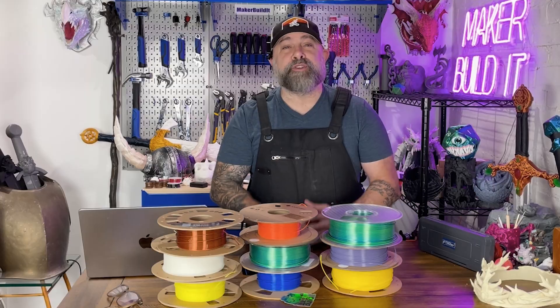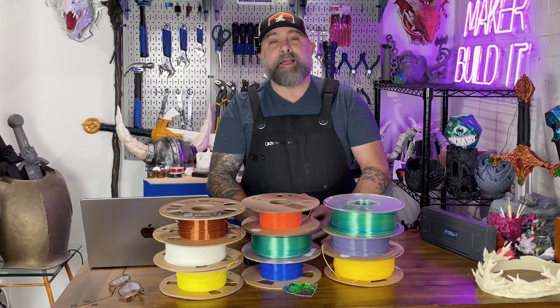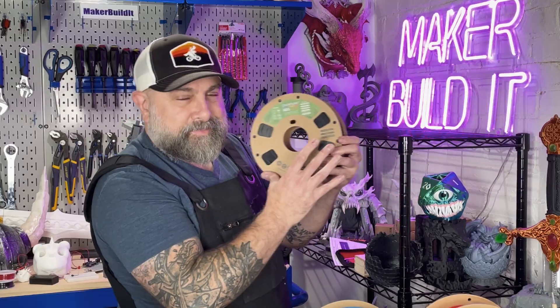So how do you know what filament is right for you? Ask yourself a few questions. Is this decorative or functional? For decorative parts, go with PLA. Functional parts, you should go with PETG or ABS. Does it need to handle stress or heat? Nylon, PETG, and ABS are your buddies.